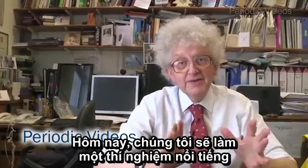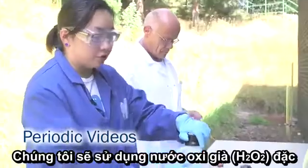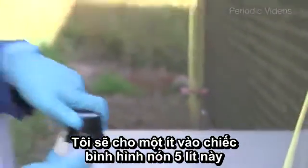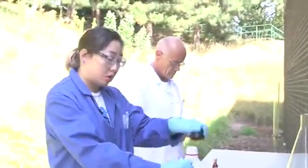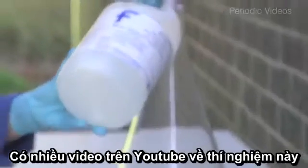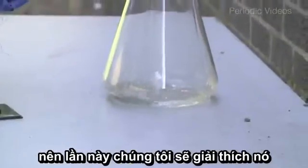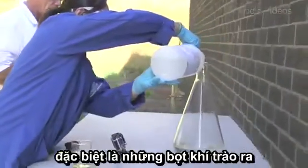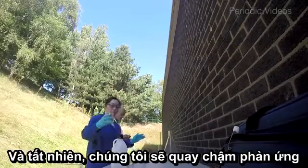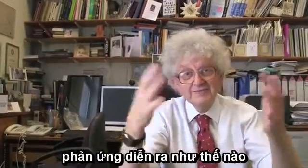We're going to do a very well-known experiment called Elephant's Toothpaste. We're using concentrated hydrogen peroxide, as you can see. We're going to put some of that in our 5 litre conical, and then I'll explain the rest as we go along. There are lots of videos on YouTube of this already, so we thought we'd try and explain why it's so spectacular. Brady filmed it in slow motion, which allows you to see quite a lot of the detail as the reaction develops.